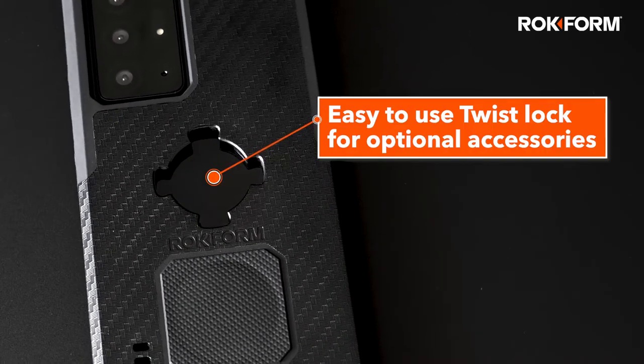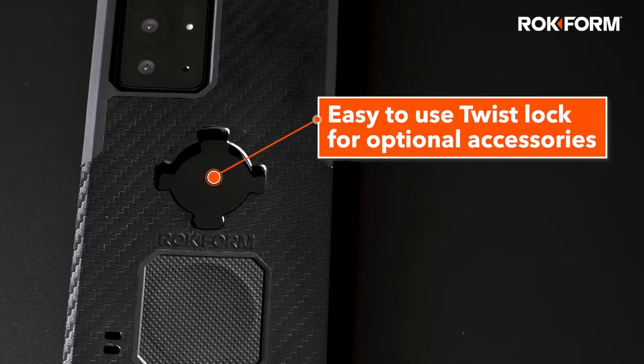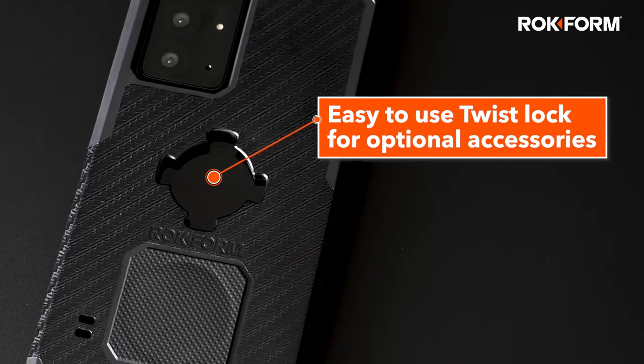Mount your phone to a variety of optional accessories for cars, bikes, motorcycles, and more with our Rocklock Twistlock system.